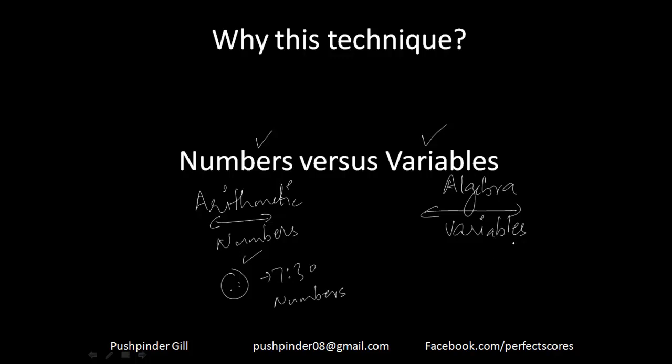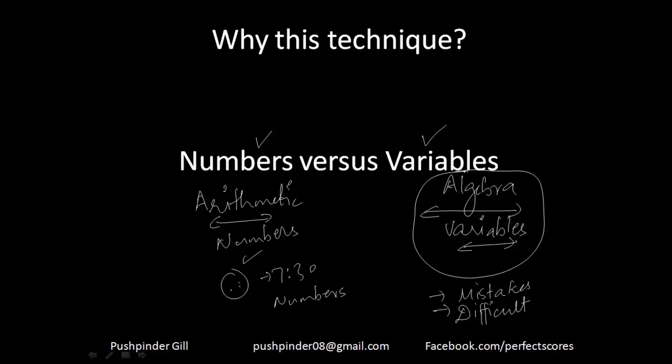You have been given very less stimulus when it comes to variables, so you are bound to make mistakes with them, and getting to the answer becomes a little difficult. But there is actually a way for you to convert all algebra questions into simple arithmetic questions, and that technique is called Plugging In.